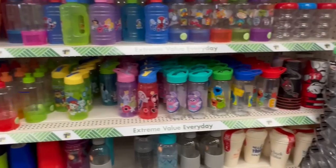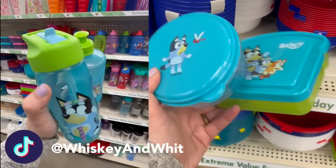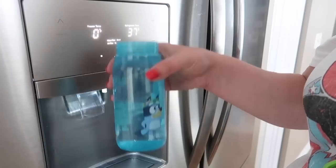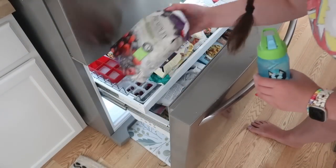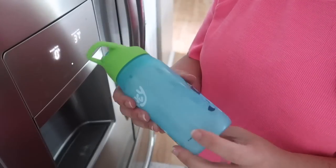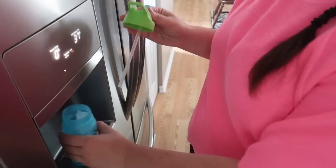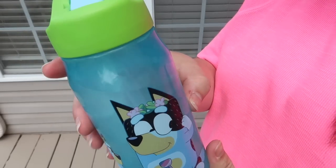I recently shared on TikTok about these cool kids' cups in the kitchen aisle at Dollar Tree — that video went viral. Here's a hack to keep water colder: remove the straw, fill the cup about halfway with water, put the lid back on without the straw, then place the bottle in the freezer horizontally. Once frozen on one side, put the straw back in along with water and your kid can drink it. It stays cold for trips to the zoo, park, or beach.